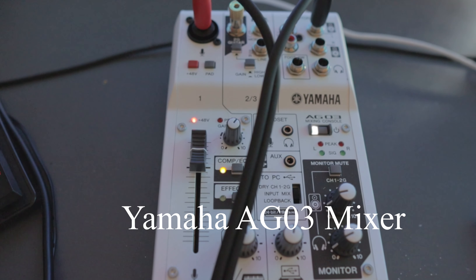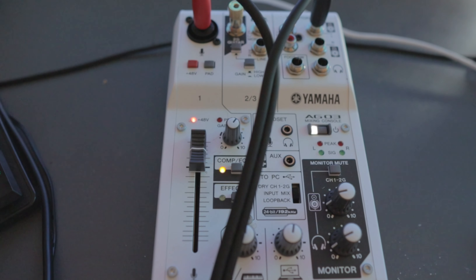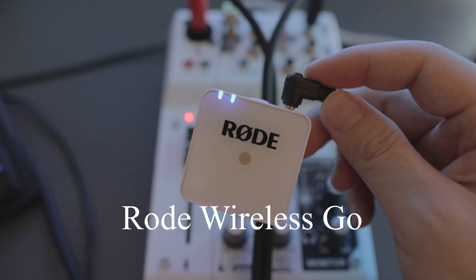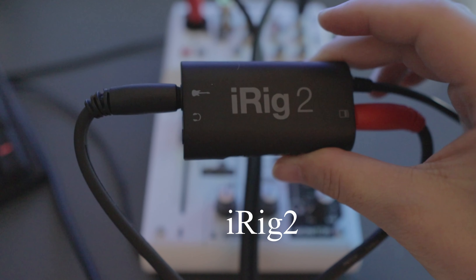First off I'm going to use this Yamaha AG-03 mixer — this is a really amazing product. You can use it with Facebook Live, Instagram, and also with your computer and laptop. The second gear we need is the Rode Wireless Go. This is a very versatile and awesome product you can use for almost everything.